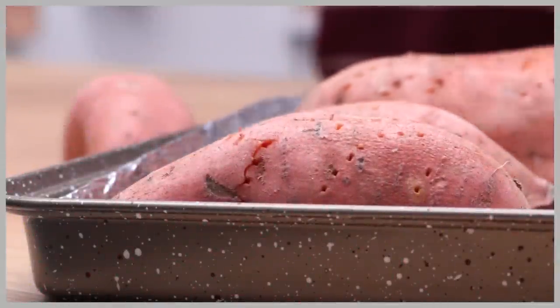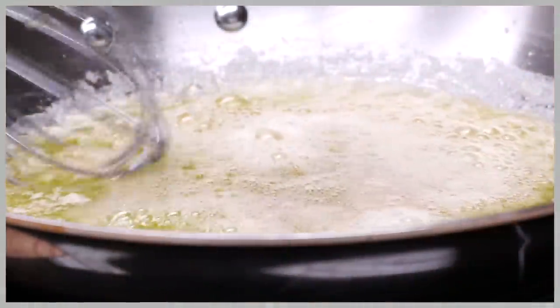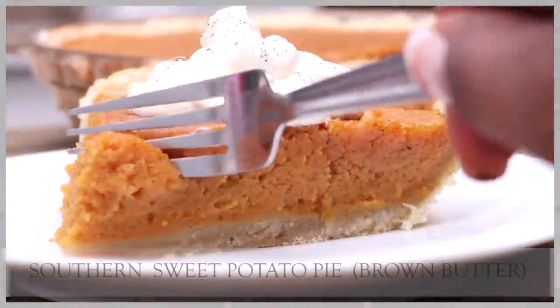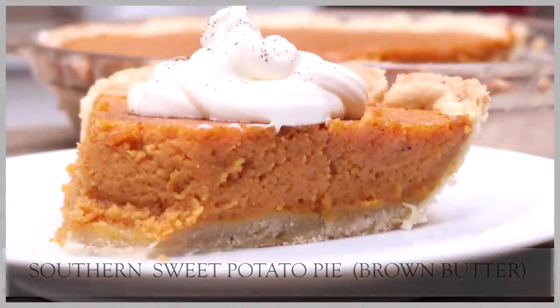Hi guys! Today on Diva Skin Cook we are roasting some sweet potatoes, browning up some butter, and creating this amazing, flavorful, creamy, velvety smooth sweet potato pie. You guys are going to love this recipe! Let's go!